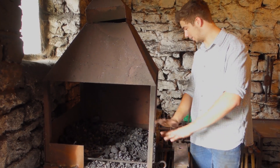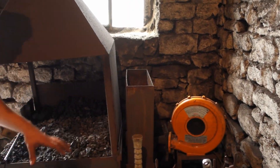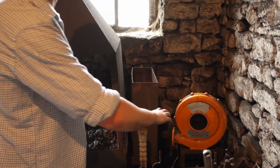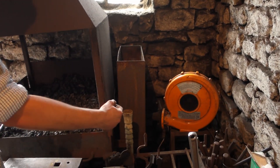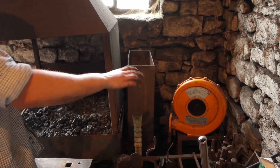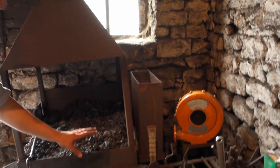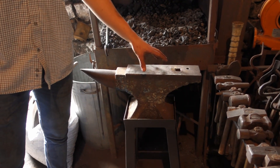Coming to the back of the forge on the side here is this water trough - this is a water-cooled forge. The fan there is just a bouncy castle blower; it blows in through that pipe which goes straight into the side of the forge. The water acts as a barrier so that the fan doesn't get too hot and so that the pipe doesn't melt.